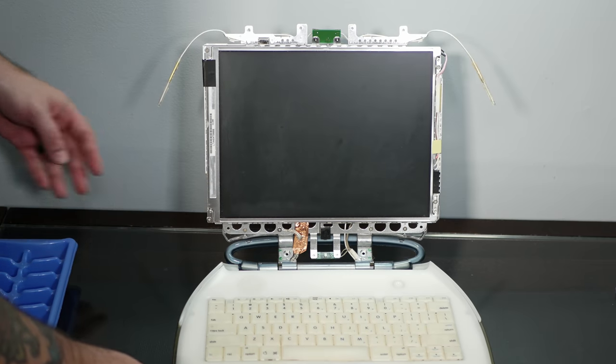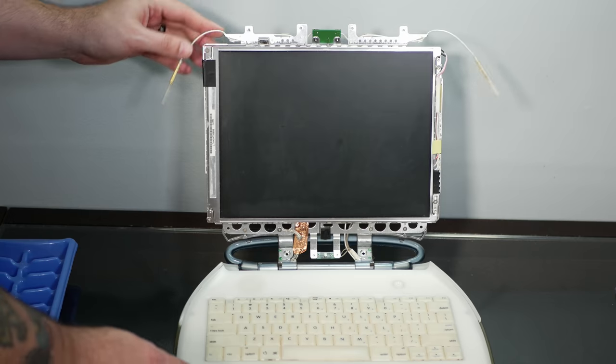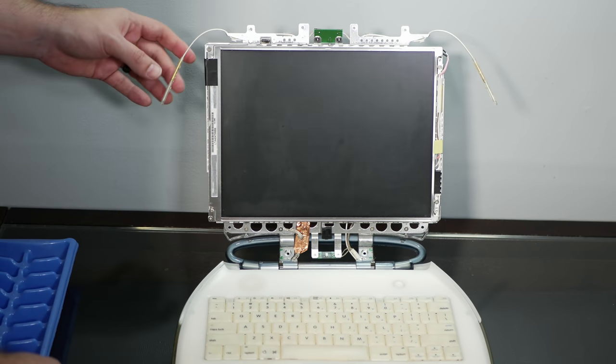Oh my god, it looks like an adorable alien with little floppy antennas. That's amazing. Maybe I should just leave it like this and just walk into Starbucks with this crazy alien-looking laptop.